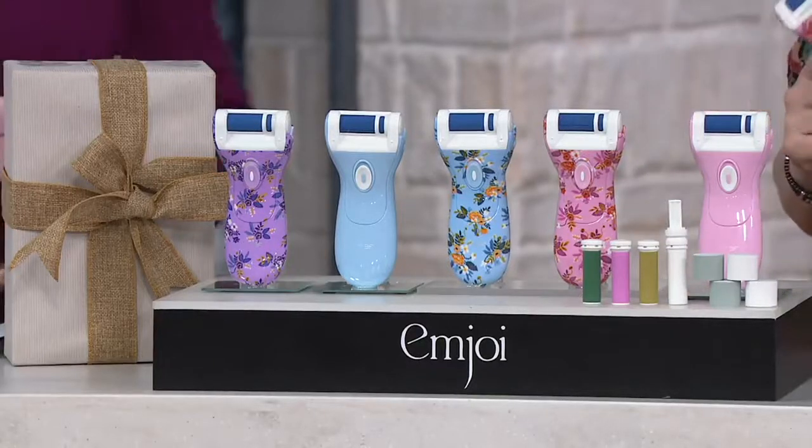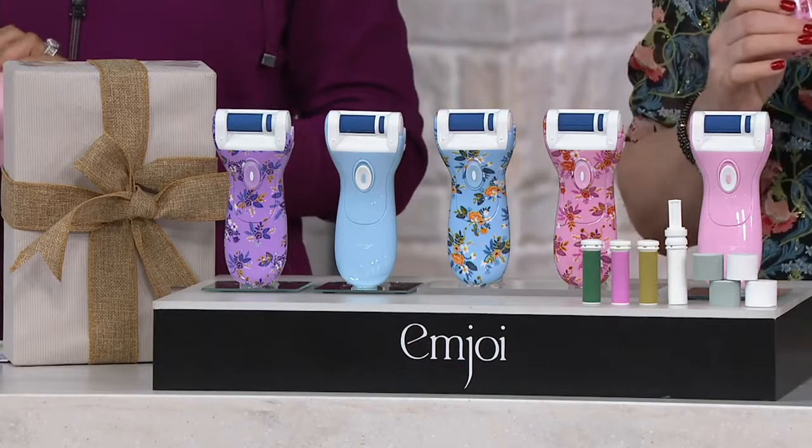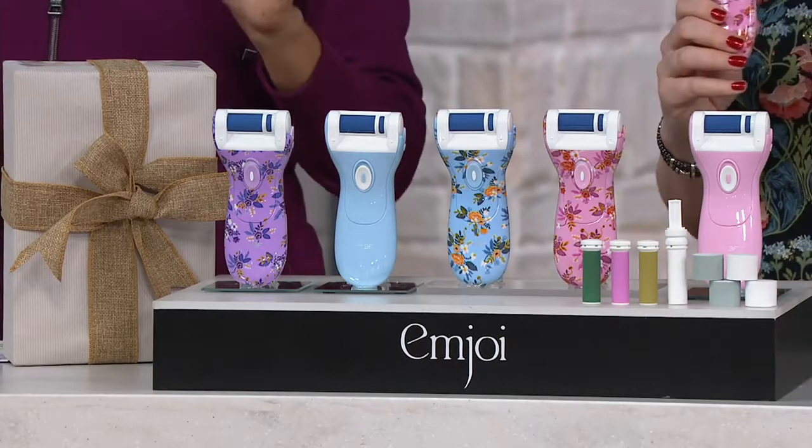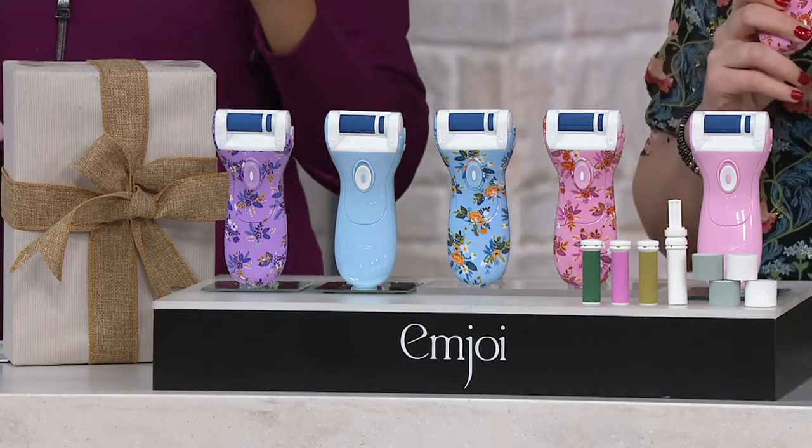This is a function mani-pedi device. If you head to the MJOY website right now, MJOY.com, this same device could be selling there for almost $70. So our price is about $50 less.